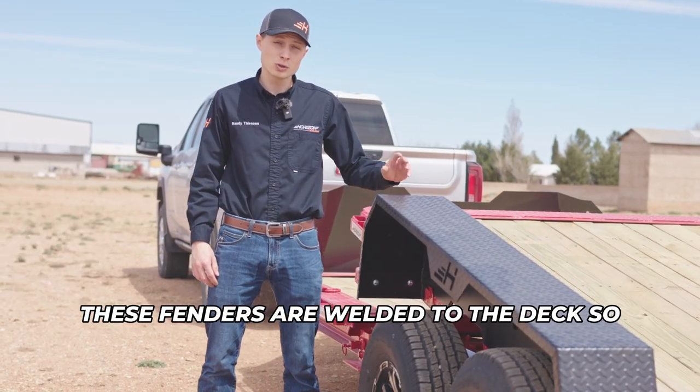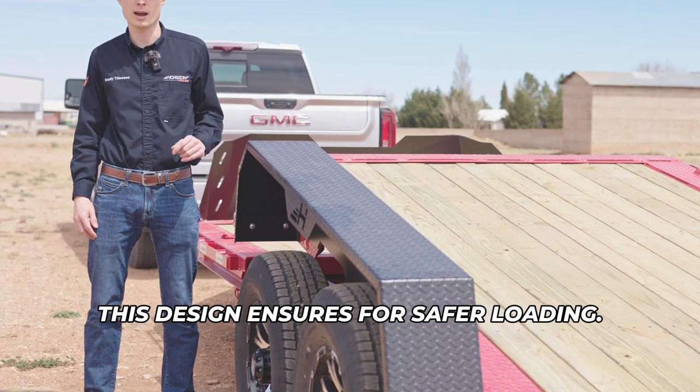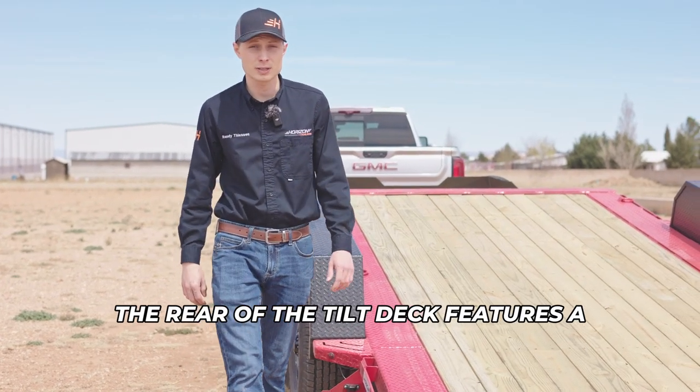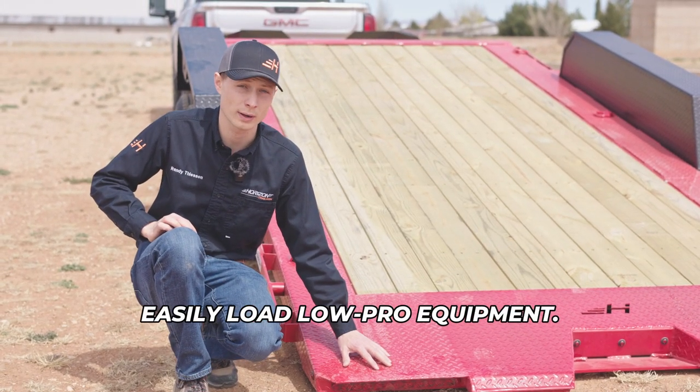These fenders are welded to the deck so they tilt with the deck. This design ensures safer loading. The rear of the tilt deck features a knife edge so that you can easily load low-profile equipment.